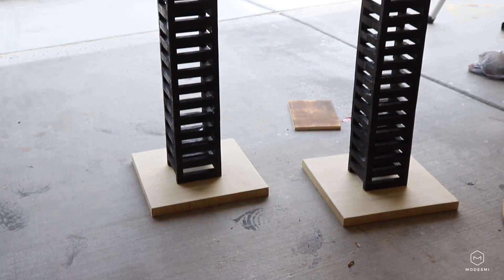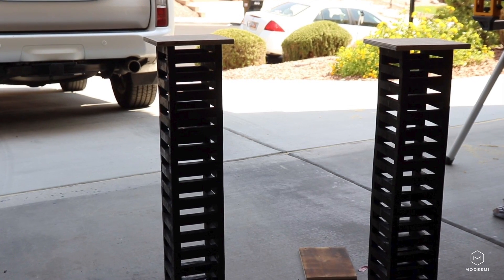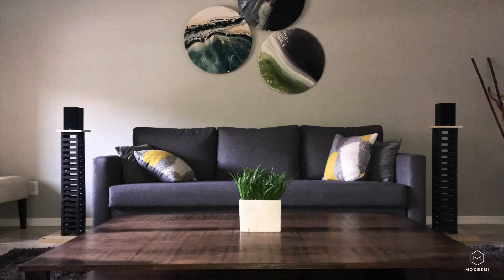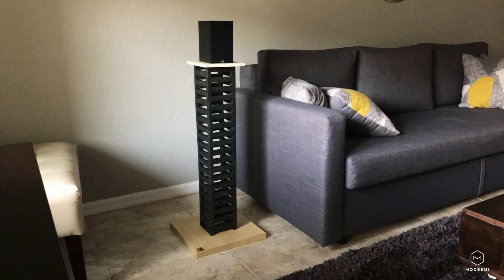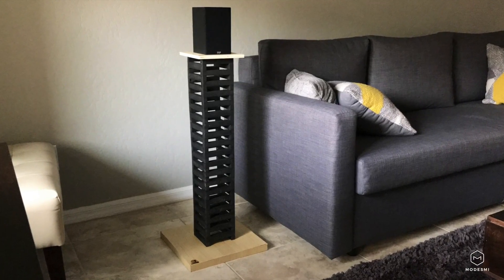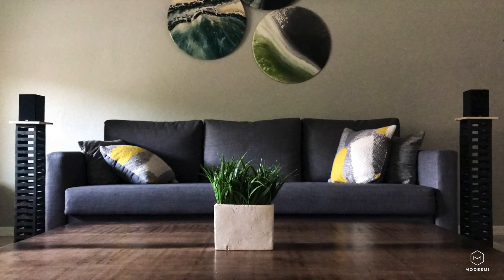Here's what they look like all finished. There's a nice lifestyle shot of the speaker stands in my living room — I think they look pretty good. DIY Asian-inspired modern speaker stands.